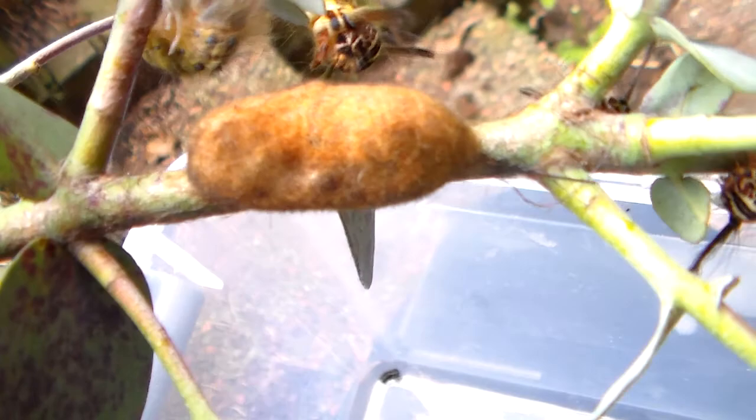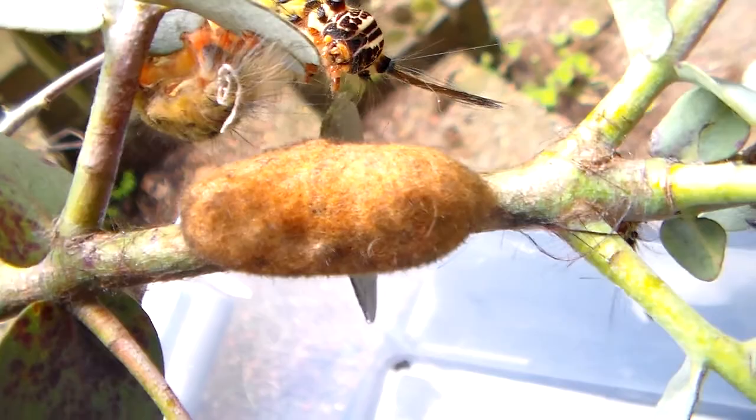So here we have a cocoon, which means that in a few weeks the moth will emerge.